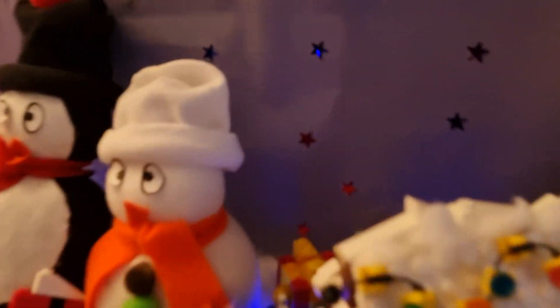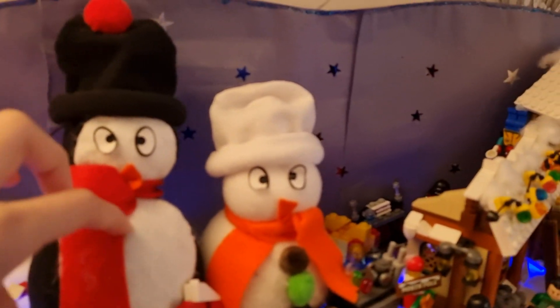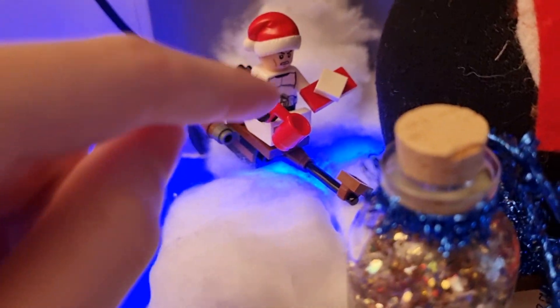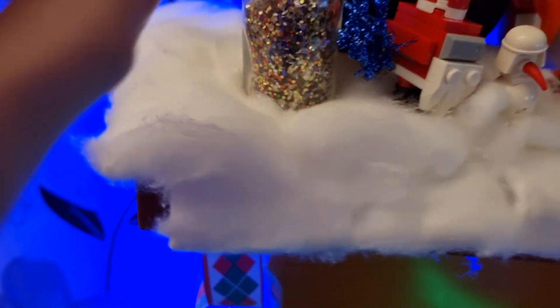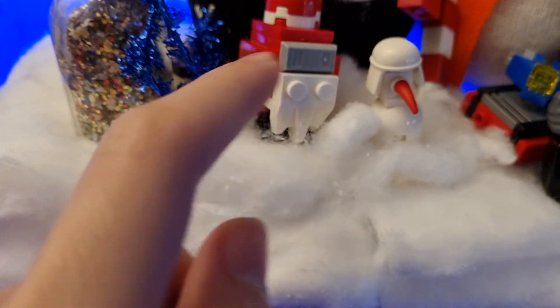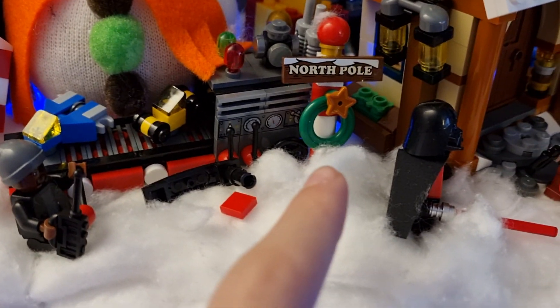So I'm going to start over here. There's a penguin and a snowman that I made at school a few years ago. Here I have a Christmas clone trooper. He has a present and a coffee cup. Here's another thing I made at school: a Christmas gong droid, a snowman, candy cane, a toy making machine, a North Pole sign.